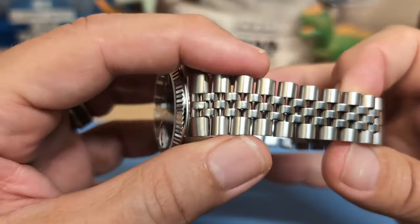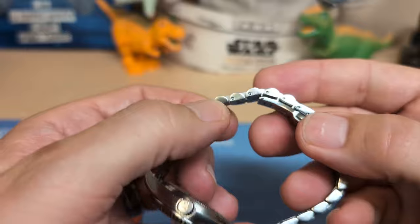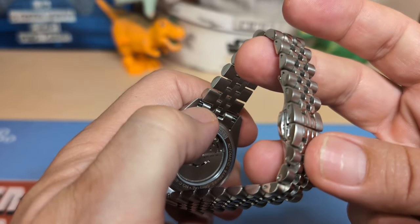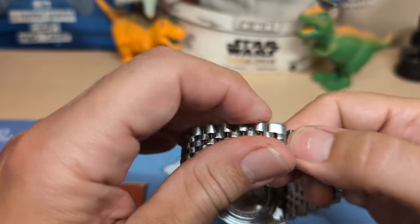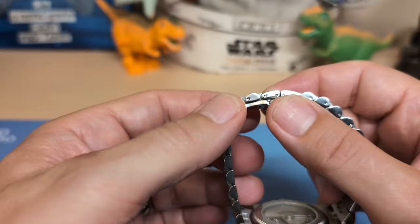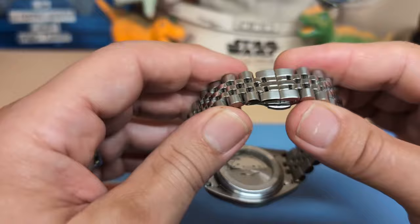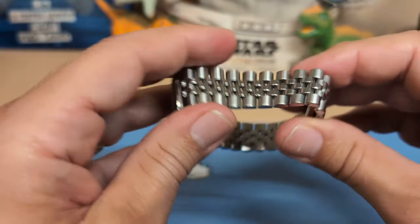The bracelet is a five-link J-style with brushed sides, polished center, and polished edges. We have push-pin adjusters rather than screw pins — I'm perfectly happy with push pins, I find them easier. We also have solid end links. There is a butterfly clasp, which makes on-the-fly adjustments a pain — you can't quickly add or remove a link if your wrist swells or shrinks.